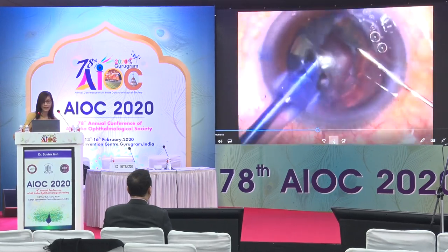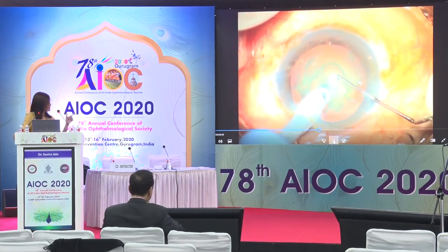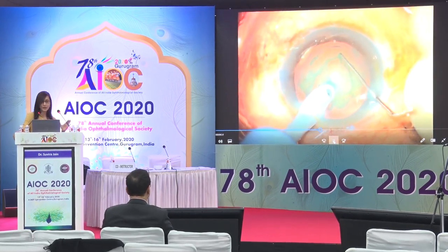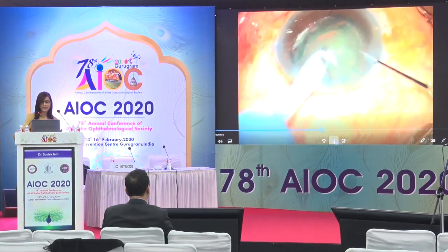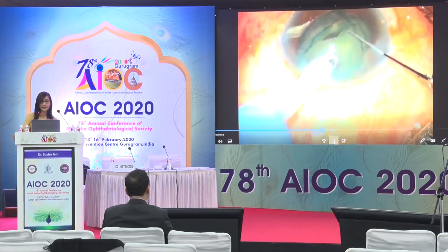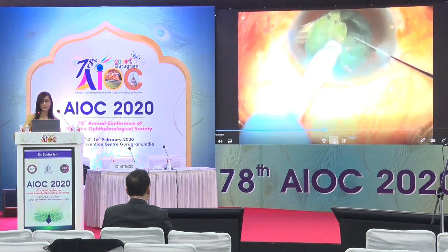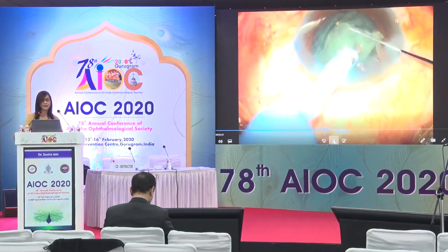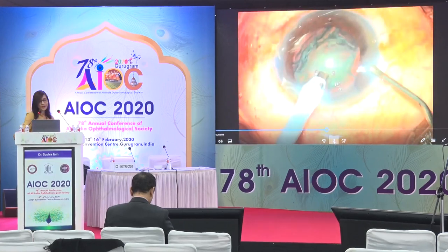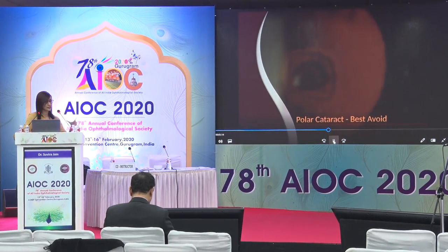As cataracts get harder, hydro delineation may be a little challenging. Having achieved the best hydro delineation possible, you do a direct chop with limited lateral separation. The surgeon attempted lifting up a fragment — it didn't come up — so gone to the other side, done a tiny chop, removed a fragment, after which the subsequent emulsification is like any other case. The main thing is to keep your settings controlled and gentle.